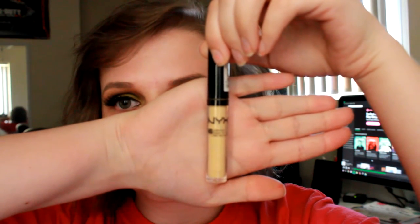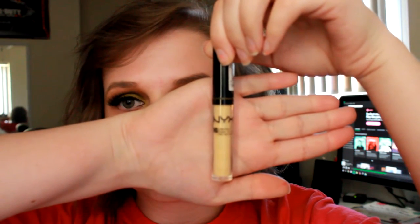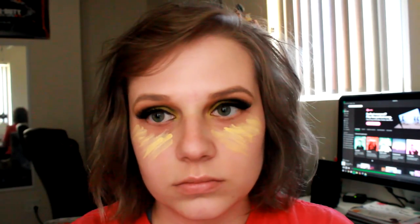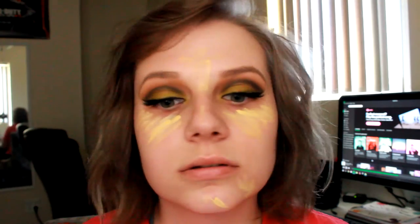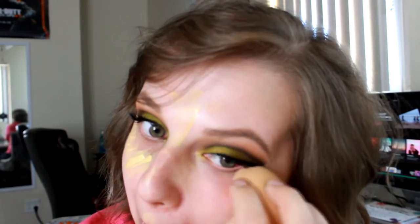Then I'm going in with my NYX HD Concealer and applying that under my eyes and anywhere I need a little bit of coverage, including a few blemishes that I have. Then just going in with a beauty blender and blending that all out.